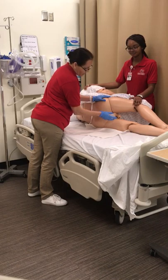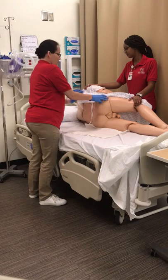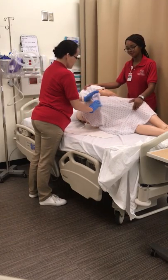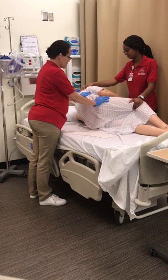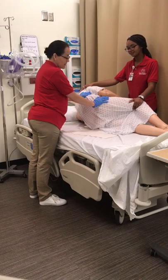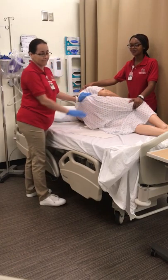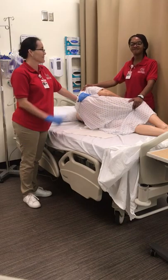After administering the full volume, remove the tip and ask the patient to hold it as long as possible — the package says about ten minutes. Stay in this position and remain with the patient, making sure they're comfortable until they need to defecate. Then assist them to the bedside commode, bedpan, or toilet. Dispose of all materials according to hospital protocol.